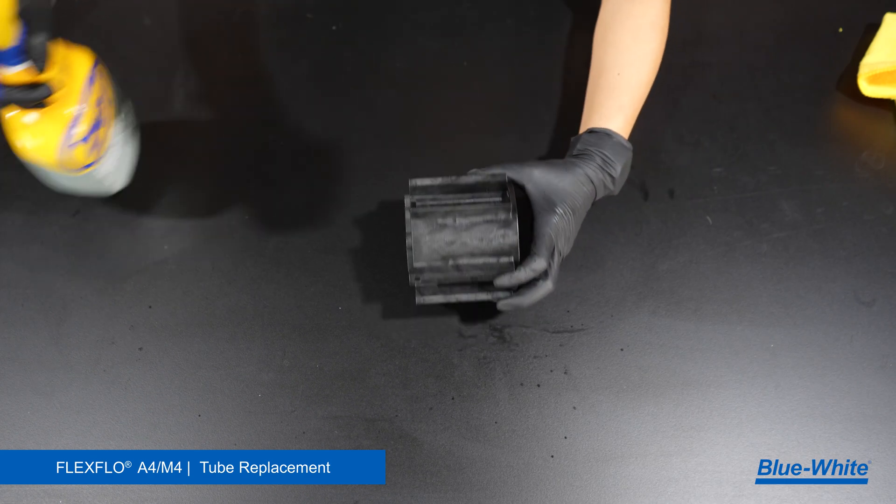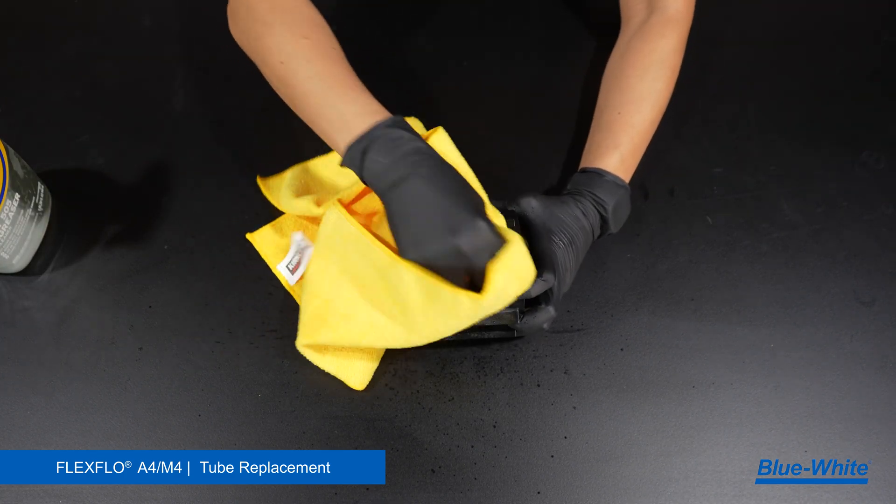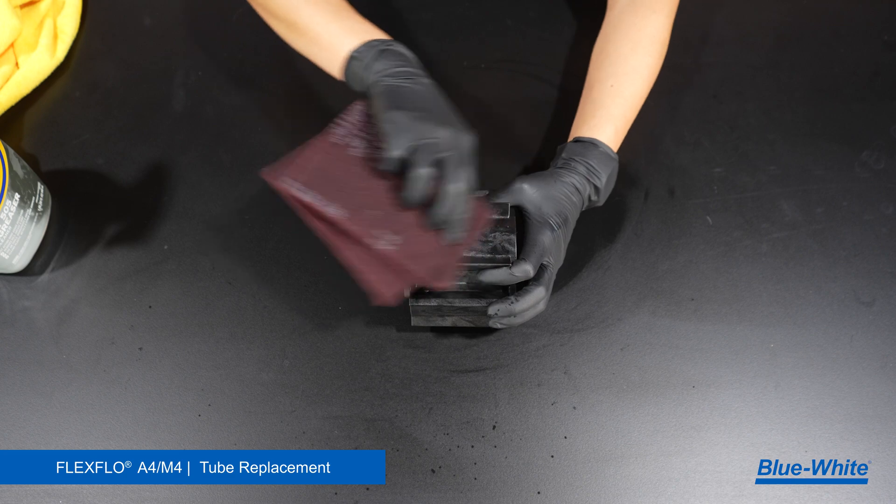Next, clean the rotor body. Remove grease, chemical, or debris from the rotor body with a degreaser and rag. A scrub sponge can remove any tough buildup.